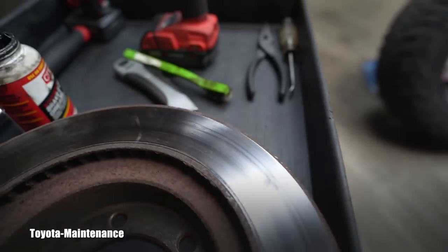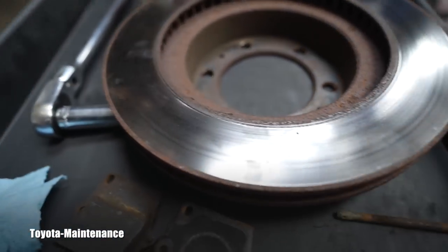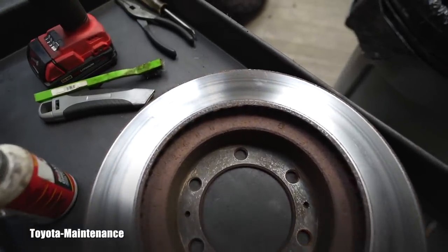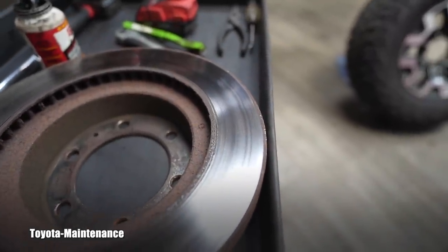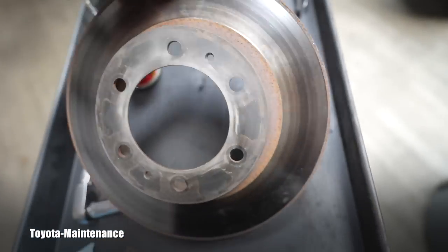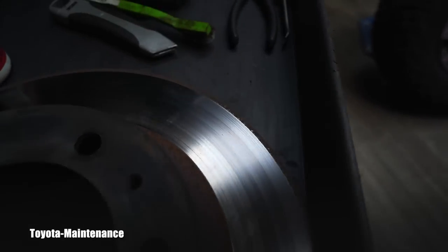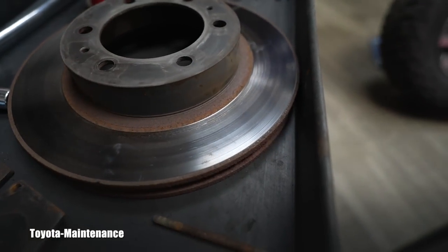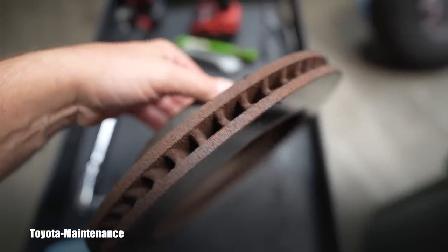Do you see these circles? They're not really grooves — it's more like circles, heat circles. That's number one — heat damage on this rotor. Number two, I measured the thickness and it's pretty close to the minimum, still above but very close. The heat circles on the rotor are definitely a reason not to turn them.